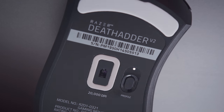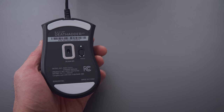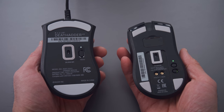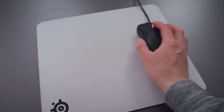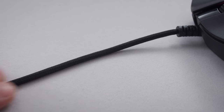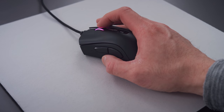They've changed a couple other things. The sensor has been upgraded to the new Focus Plus optical sensor from Razer — I think it's actually the best sensor on the market right now, better than anything Logitech has. We've seen it on the Viper Ultimate. They also have new optical switches, new PTFE feet that are very slick and smooth, and the cable is also this new SpeedFlex material. We've seen this on basically all the 2019 Razer mice, and all of this has been put into the DeathAdder.